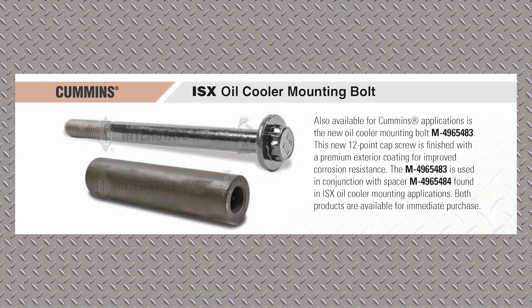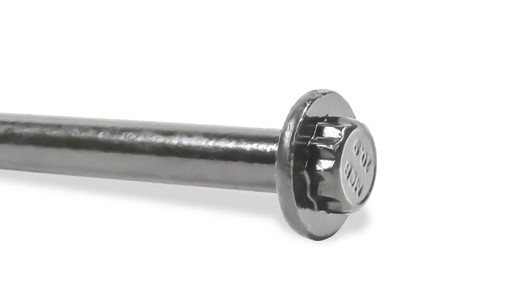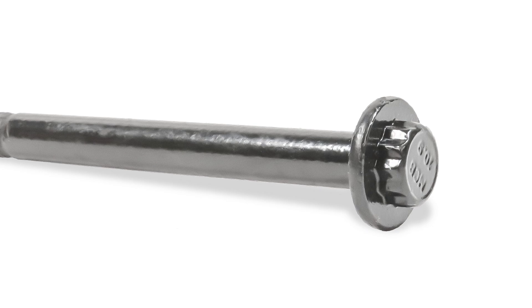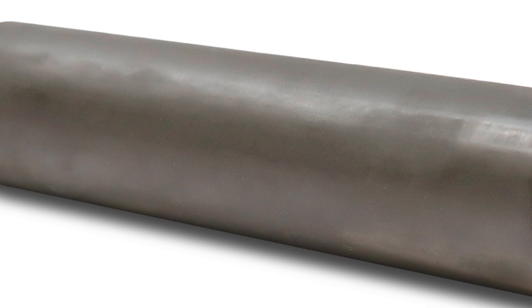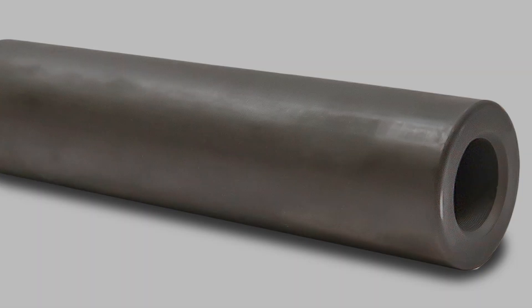This is the mounting bolt and spacer for the ISX oil cooler. What makes this part unique is that the bolt has a plastic coating on it, so it doesn't corrode. The spacer also has an electroplate coating on it, so it doesn't corrode. That coating is very specialized.